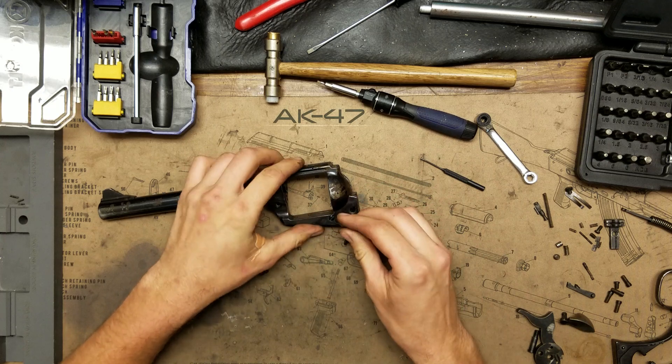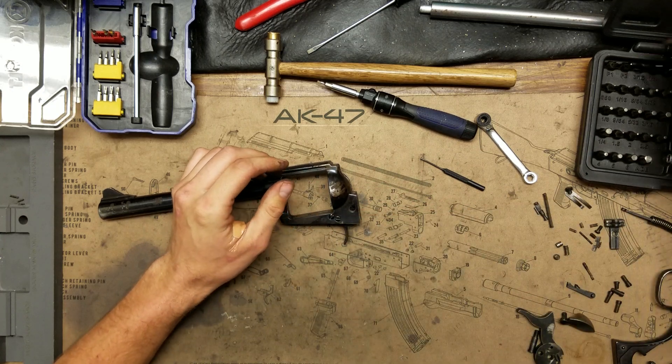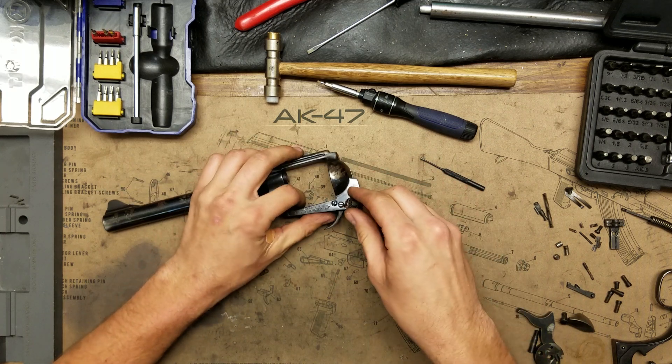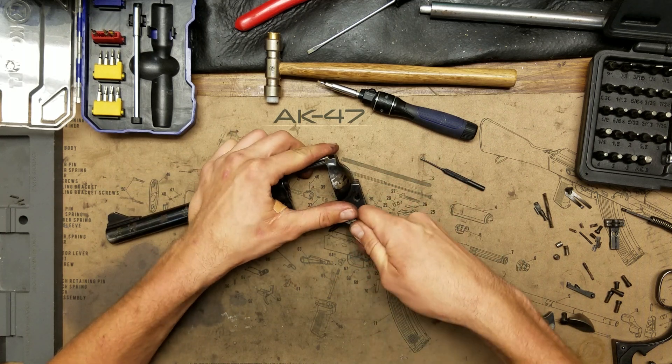Let's find the right size bit — looks like we'll go down to a three-sixteenths. We're going to take out the screw or pin for the trigger first.